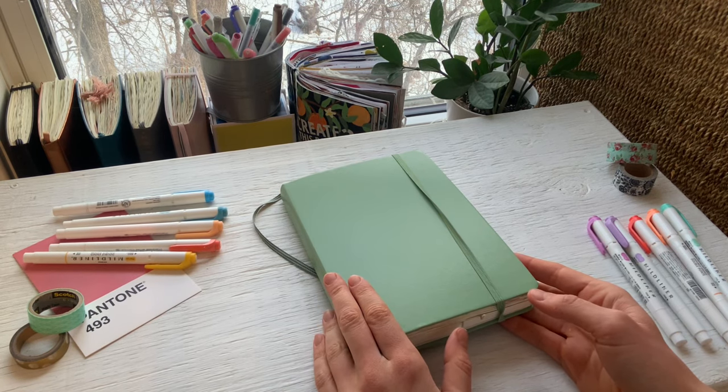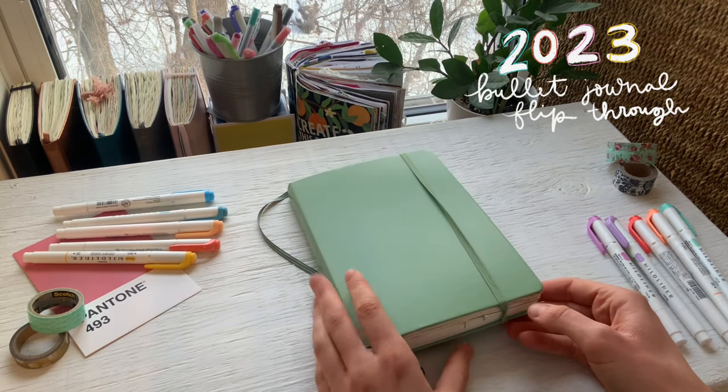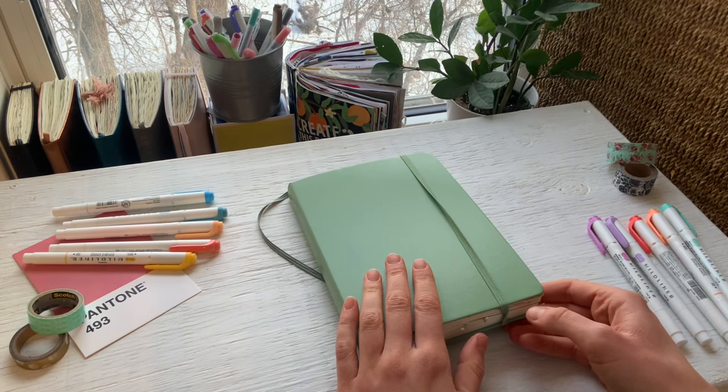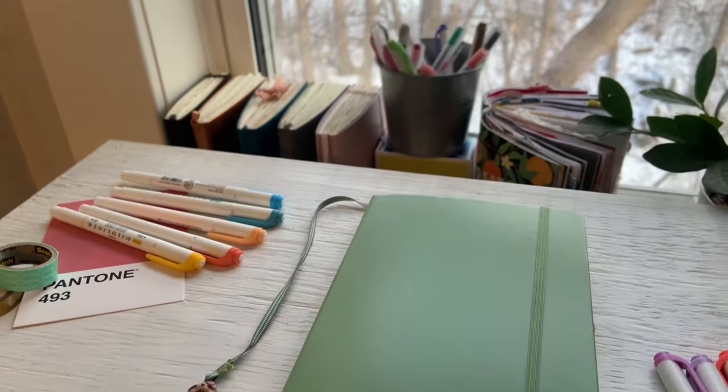So today's kind of a bittersweet video. I'm going to be doing a bullet journal flip through from this past year, but unfortunately I ended up quitting bullet journaling this year, so it's an incomplete flip through I guess.